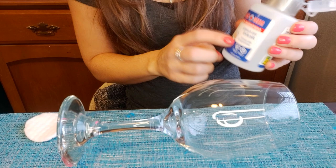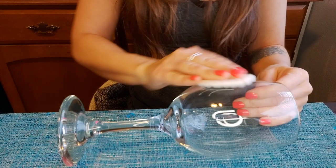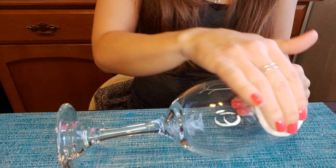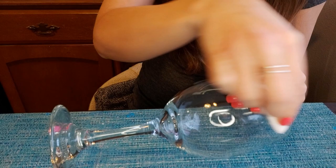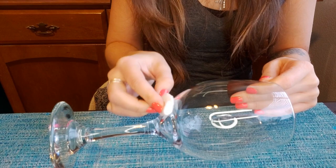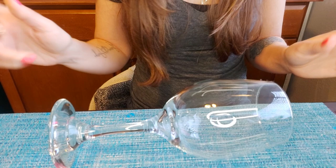I found these at the dollar store — it's rubbing alcohol with a little pump. I take my cotton swab, give it a few pumps to get the rubbing alcohol on there, and give the surface a good clean all around where I'm going to be working. Unfortunately, some beautiful wine glasses prior to knowing this didn't last as long as I hoped just because this step wasn't taken. Always make sure you do this step.